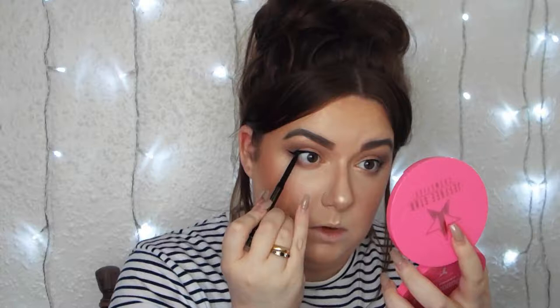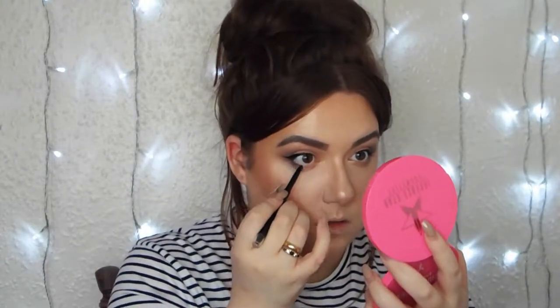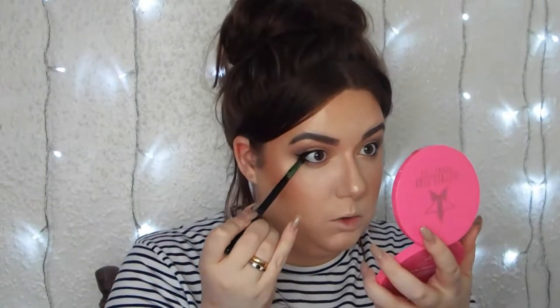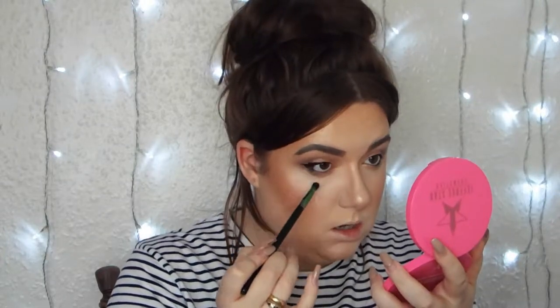I am now going to tightline and fill in my waterline with the Tarte Sex Kitten Coal Liner in Black. I'm going to tightline my top lash so my falsies blend a lot better with my natural lashes. Then taking that across my lower lash line as well. Going back in with that smaller brush and the deep brown shade, I'm buffing that over the black so it's more seamless and put together.